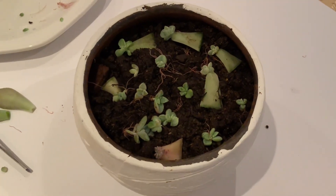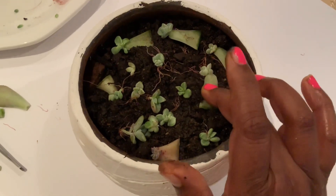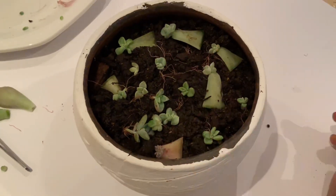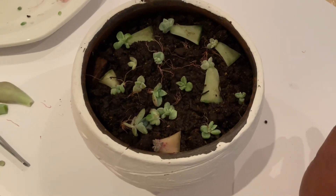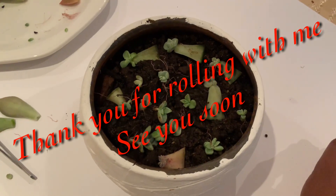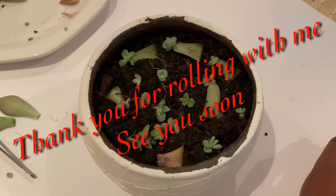And there we go. These are the ones with the half leaves and some roots. I'm going to leave them in a bit of sunlight and give you an update in a week's time. Thank you!